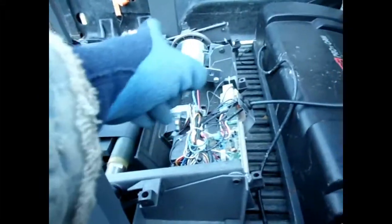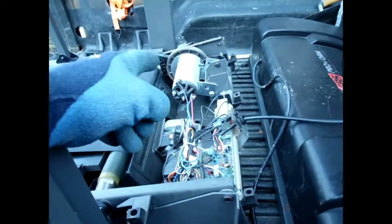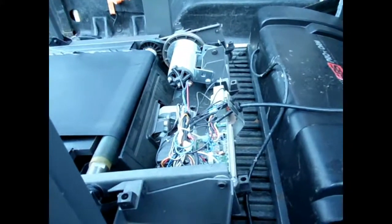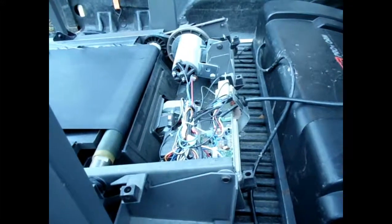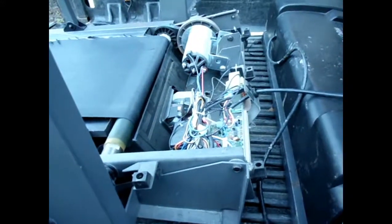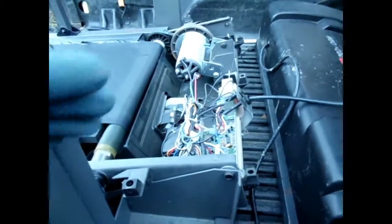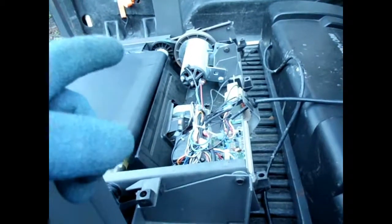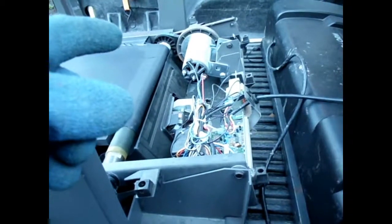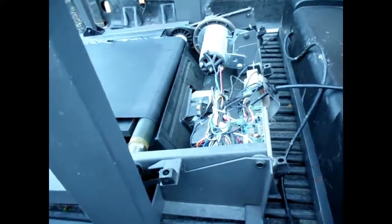Now this one has got pretty small motors compared to the last two. The last two units I got were built in the 90s — I'll show you what they look like in a different video, but they're massive, four or five times the size of these motors. These little motors here are going to be good for wind generators and other things that are small and don't take a lot of power.